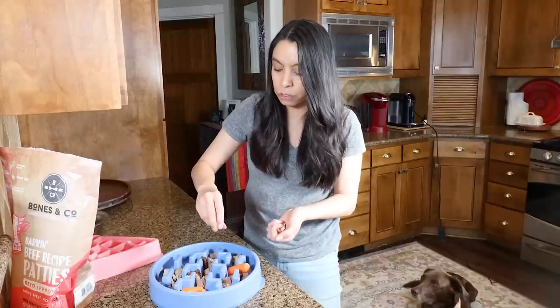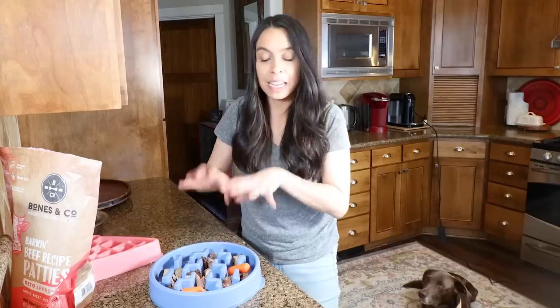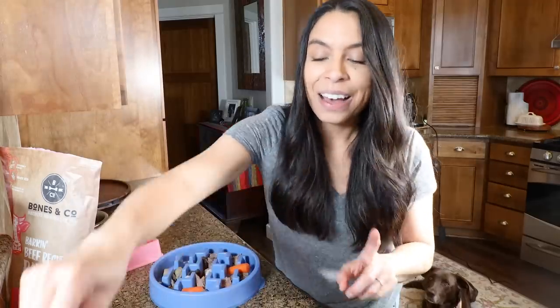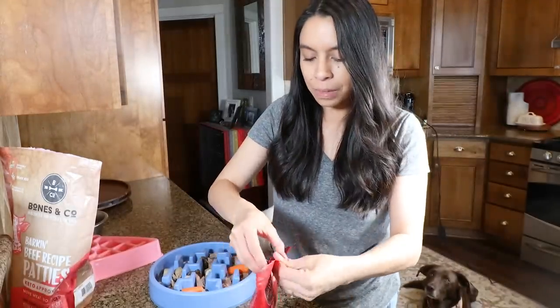These are great training treats, food toppers, and enrichment toy toppers. I love putting a little bit on here — mostly because the dogs love them. It's a little added protein, and my dogs are very active, especially when we're all together, so that is an awesome addition.